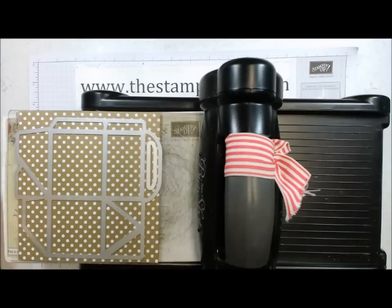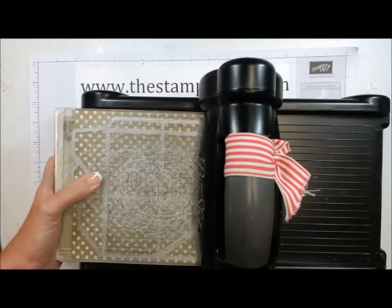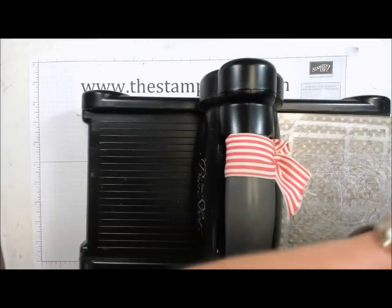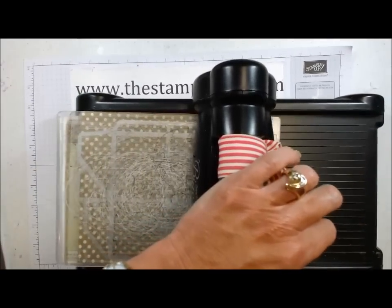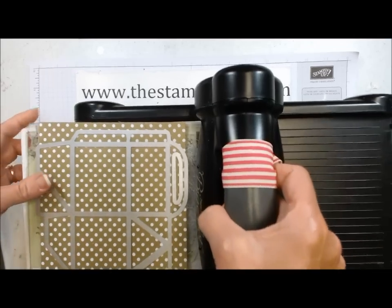So that looks good. Now I've got to grab my plate for the top. Put your plate on top and then we're going to run it through. The directions said you should run it two or three times, and since I doubled up on the cardstock I'm going to go through twice. It also recommended that you could use wax paper, but we're going to just see how it goes here.